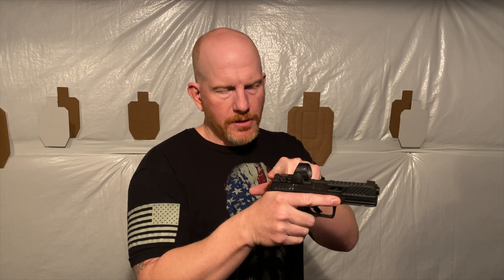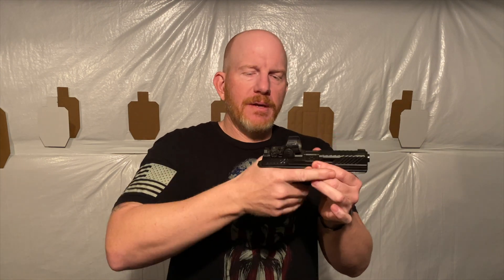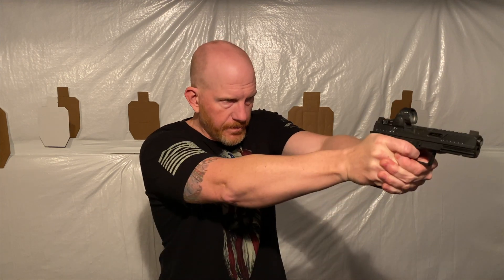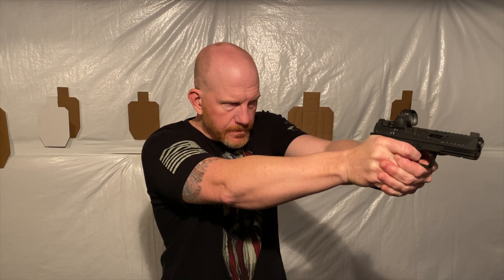It comes from the factory with the lowest optics cut in the industry, a night sight up front, blank rears — which in my opinion is the way it should be. It has serrations to run with gloves, a magazine well, double undercut trigger guard, aggressive beaver tail so you can get the gun deep in your hand, and the back strap system. It's an accurate, fast, flat-shooting firearm and you get everything you'd want to change anyway, straight from the factory. That's the Shadow Systems DR920 — thanks for watching and God bless America.